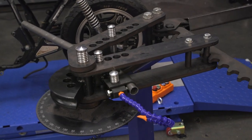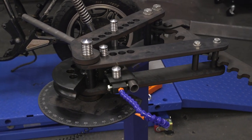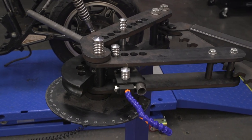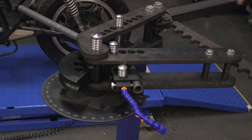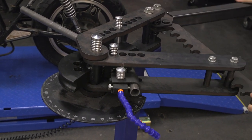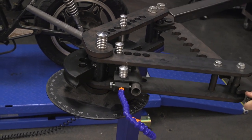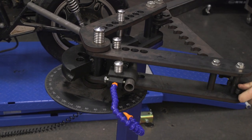This tubing bender is super easy to use — we have tons of detailed videos about it on our website. Pretty simple: you just clamp your pipe in there, get some leverage going, and walk it down the teeth. You will have a bend in a piece of tubing. Pretty simple stuff.